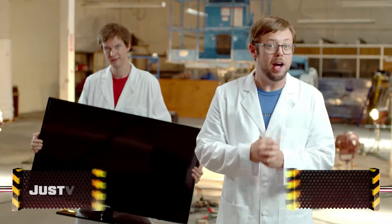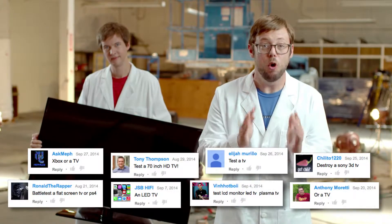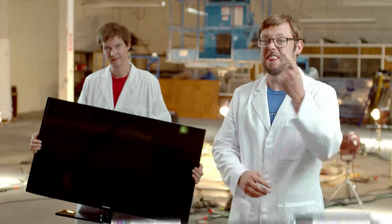Today on Battle Damage, Joseph Urbano, Tony Thompson, and many more have requested that we test this flat-screen TV. So don't touch that dial. TVs don't have dials anymore.